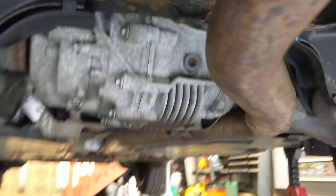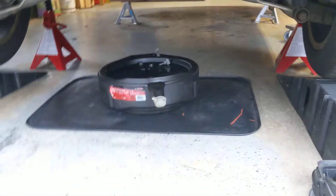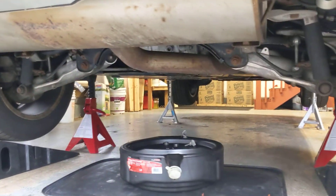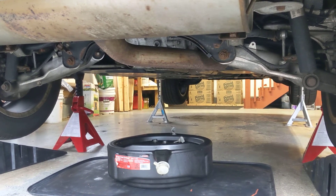I don't believe that's the case for this particular diff, but might as well be safe than sorry. So, just a quick little tip on the BMW X6 rear differential fluid replacement.